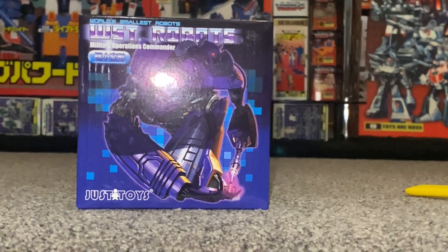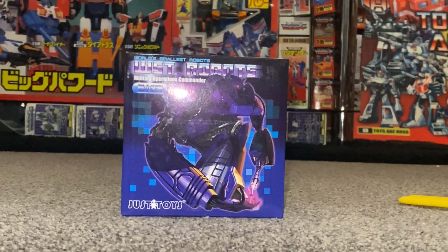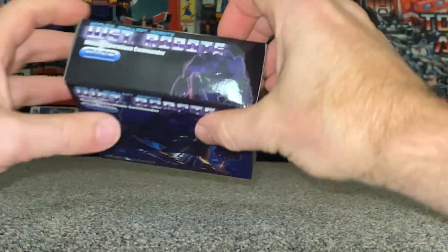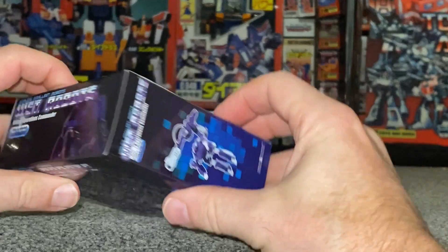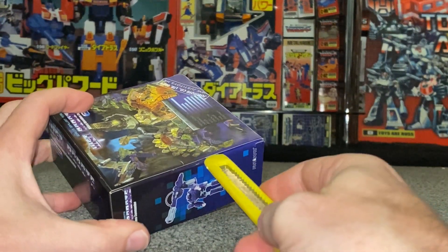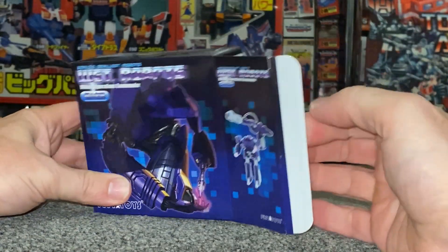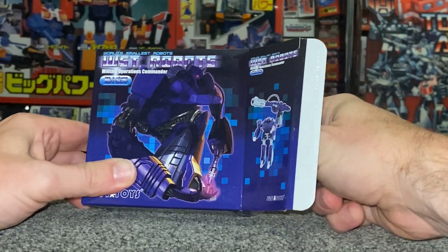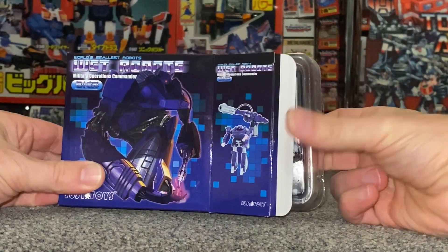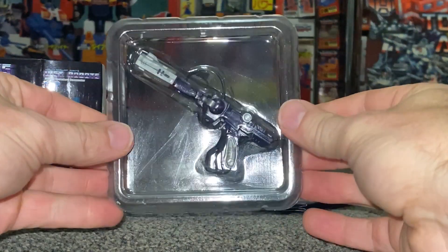Let's just quickly pan in and out a little bit and have a look inside. It's still all sealed. I pretty much open all of these — unless it's a G1 vintage figure — mainly because I just want to see them and have a play and see how well they display.